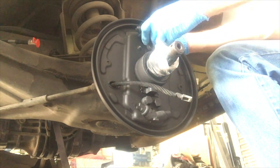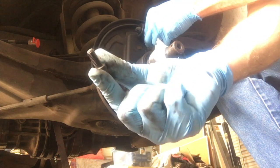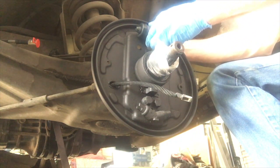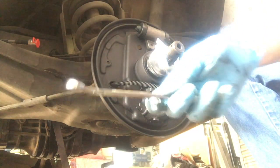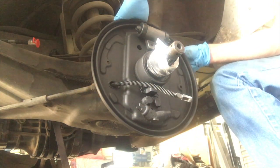Got your new bolt. Tighten up that mounting bolt with a 13 millimeter.